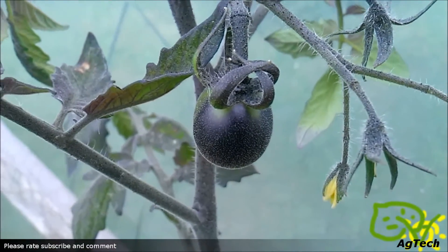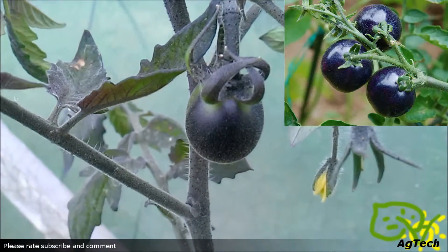Hello and welcome to Green Universe. In today's video I'm showing you my indigo rose tomatoes.